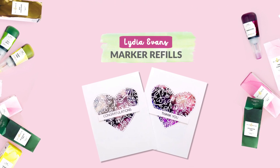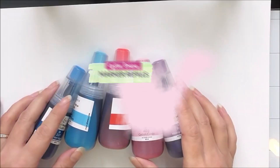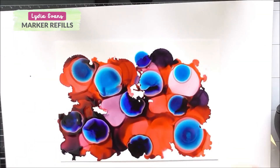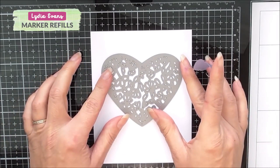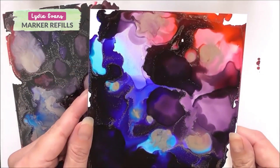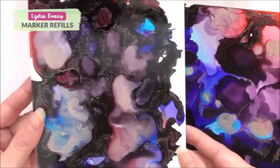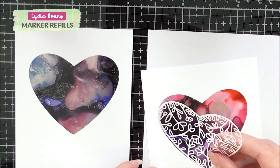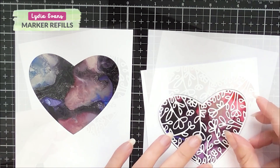Using marker refills as alcohol inks. Join me again in this video. I share how to make a bold background using alcohol inks. I also share how you can tone down your backgrounds if you're not too happy with the results. I used Floral Heart Frame Dye for the focal point of my designs.